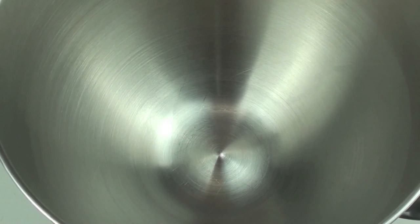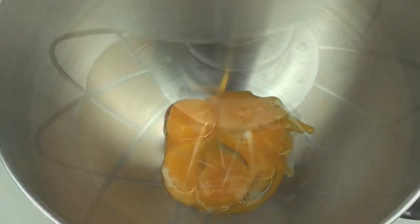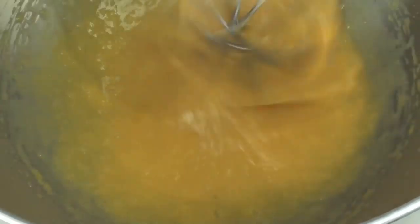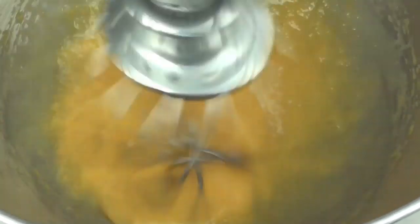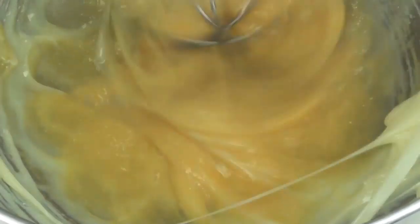Now we are going to get started on the filling for our key lime pie. Into a mixing bowl we are going to place in our egg yolks and we are just going to mix this around for about 30 seconds. Next we have a can of sweetened condensed milk, and we are just going to slowly add it in as it is mixing around — we can use the whole can — and continue to whisk this through for another minute.